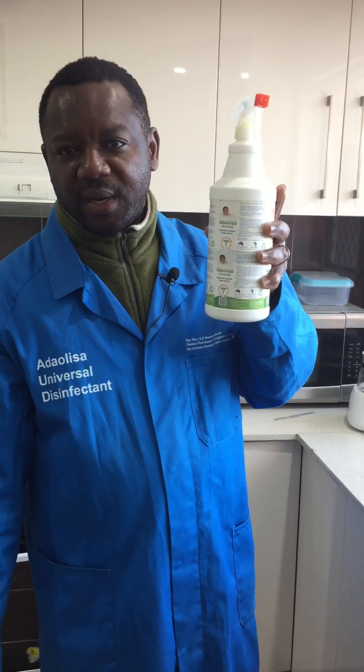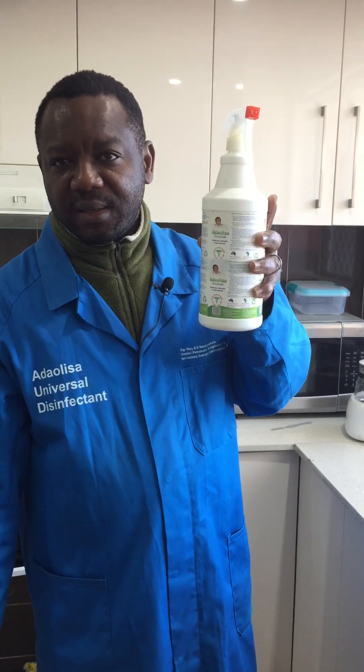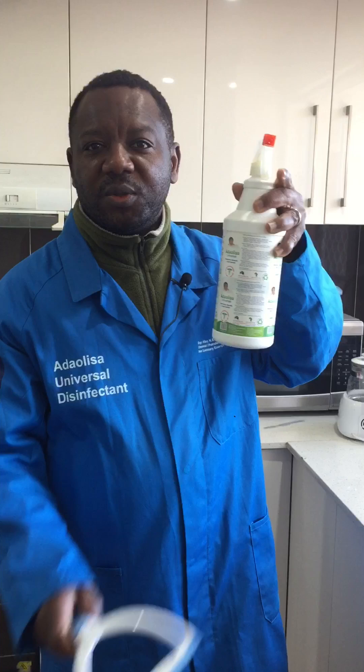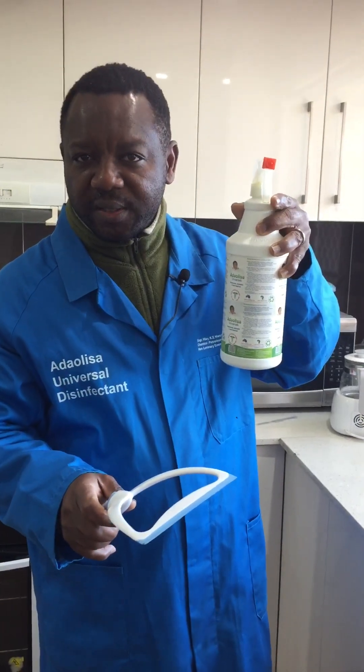What I'm doing this morning is to demonstrate how we can use ADOLISA universal disinfectant to clean a glass. First and foremost, you have to spray ADOLISA universal disinfectant on the glass first. After spraying it, use what we call a glass wiper to clean it up. You can see what I'm doing.